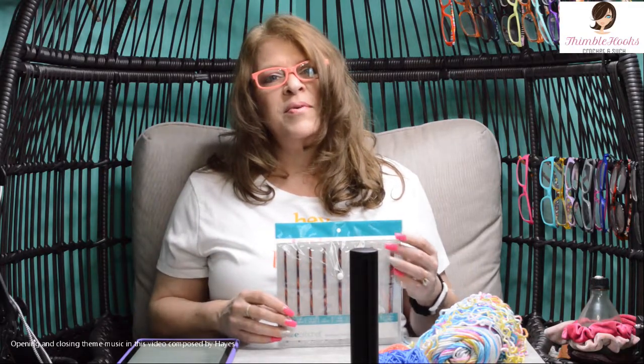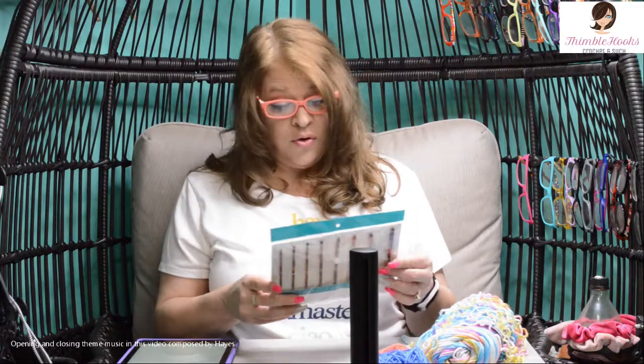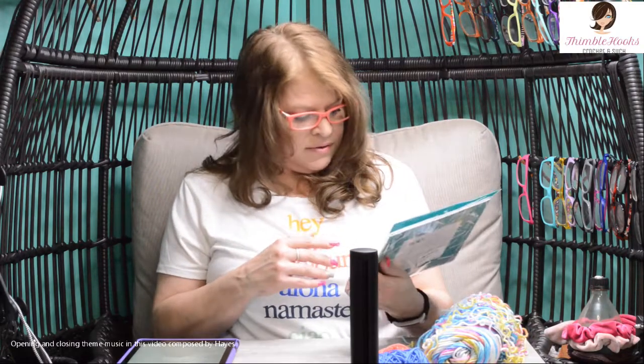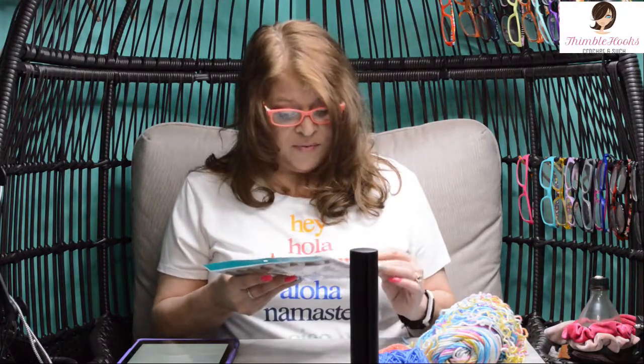Ciao friends! Beth with Thimblehooks, and today I'm going to show you another piece of my huge crochet hook collection. This is from We Crochet in the Radiant set, and I haven't even opened these before. So this is a brand new unboxing.